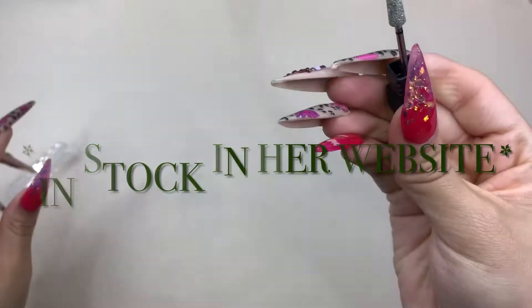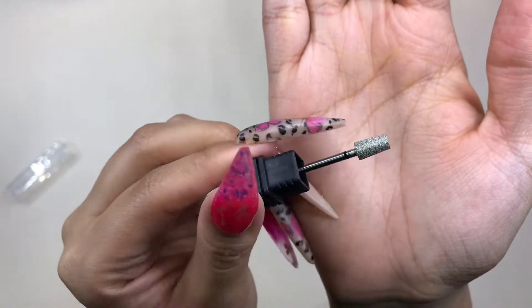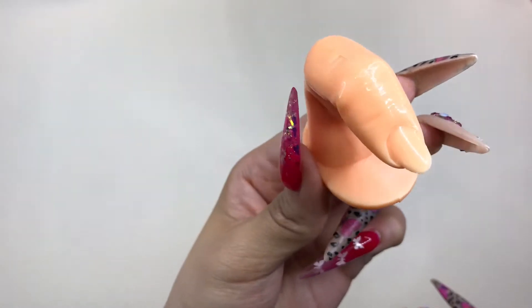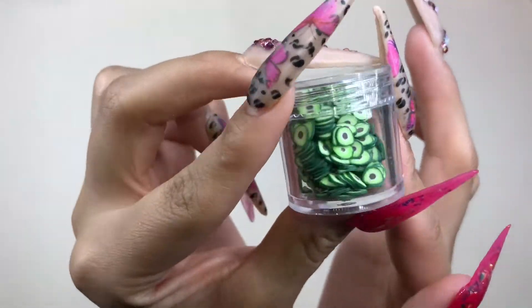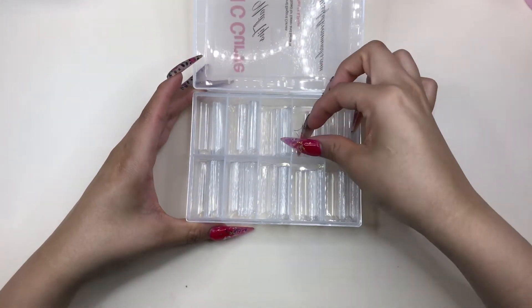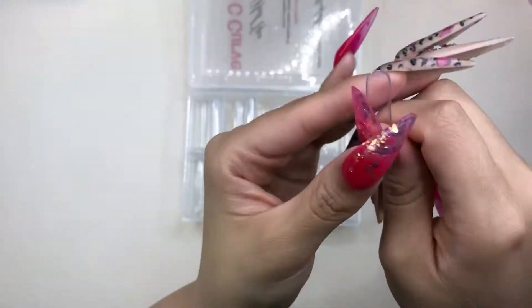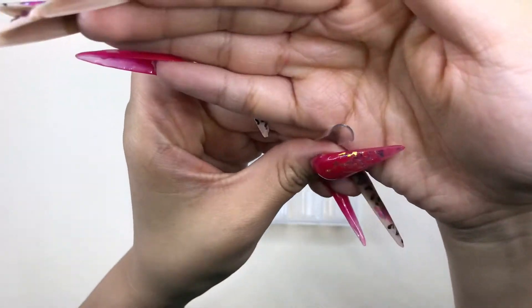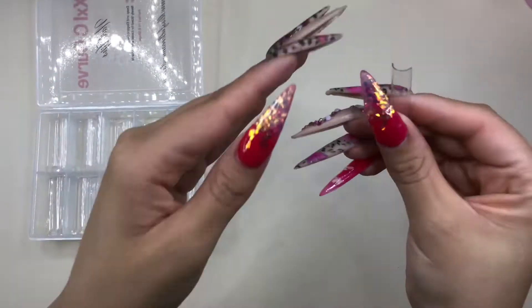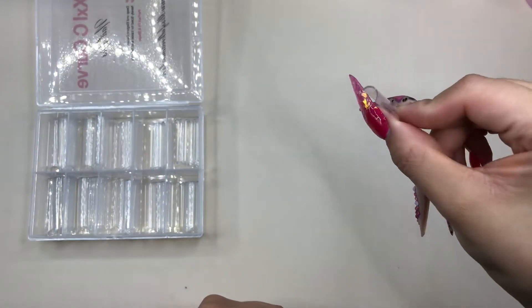Everything I'm showing you in this unboxing video she has in her store, and I'll try to link everything down below. And the famous C-curve tips as well — they have an amazing C-curve and the length is great. You could tone it down and cut some off if you don't want the full length, or you can just keep them on and have some long claws.